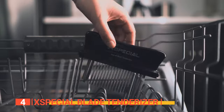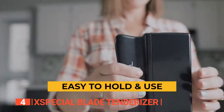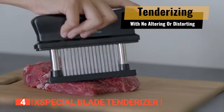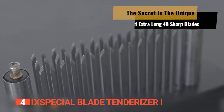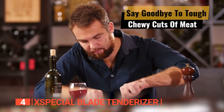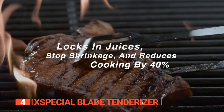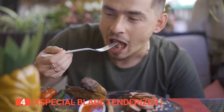It's dishwasher safe because who has time for hand washing these days? Crafted with solid, easy-grip plastic and rust-proof stainless steel, this bad boy is built to last. Now let's talk about those 48 ultra-sharp blades — they work their magic tenderizing tough connective tissues effortlessly. Get ready for mouth-watering, juicy meat that will make your taste buds do a happy dance. These blades lock in those precious juices, reduce cooking time by a whopping 40%, and infuse marinades and rubs deep into the meat for unbeatable flavor.